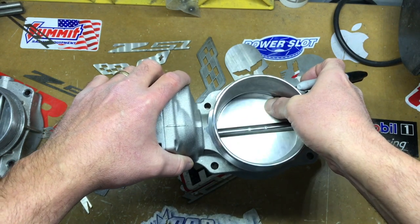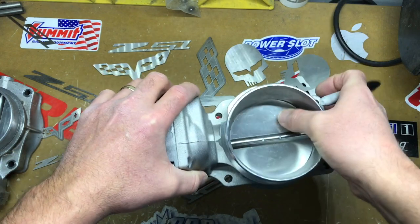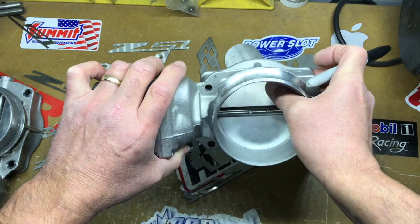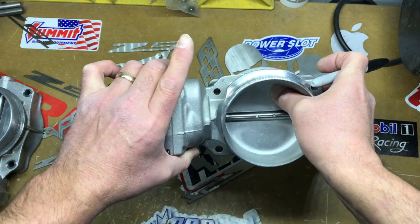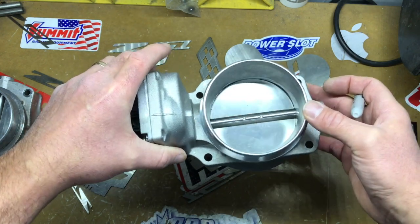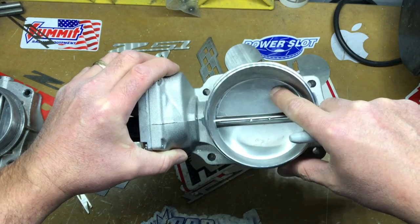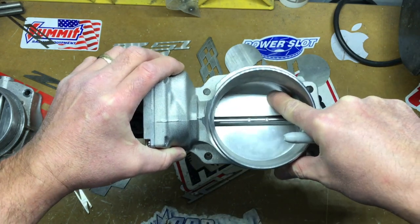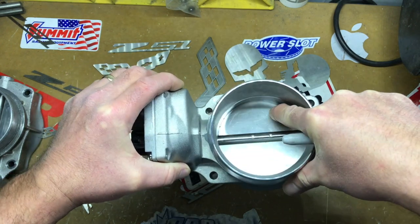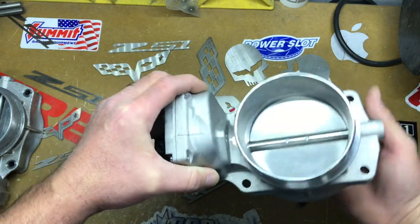As it moves forward it opens up a little bit. So if you end up touching some of this in here when you're polishing, when it goes back to close it off, it'll actually keep letting air through — so it can't shut it right off. If you're looking at the throttle body this way, you can see little gaps here and here. But when you put it in reverse and hold it up to light, almost no light gets around it — meaning no air is getting around it.